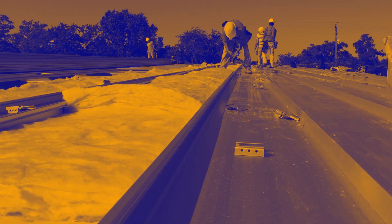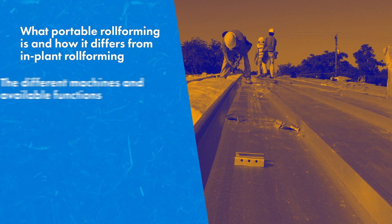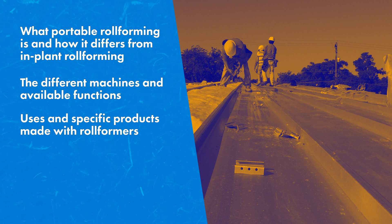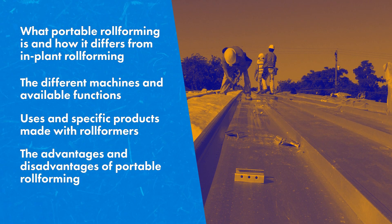In this video, we'll explain what portable roll forming is and how it differs from in-plant roll forming, the different machines and available functions, its uses and specific products made with roll formers, and the advantages and disadvantages of portable roll forming.